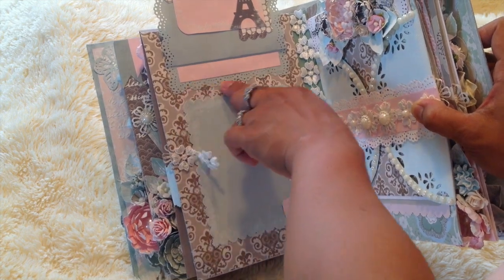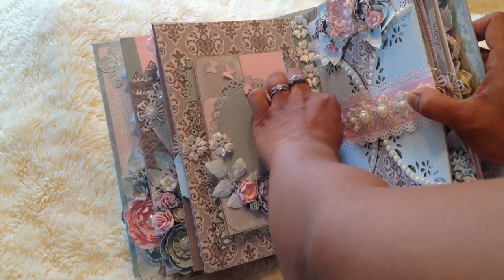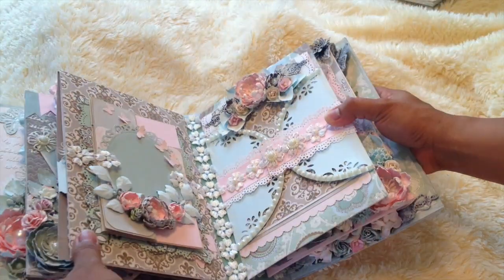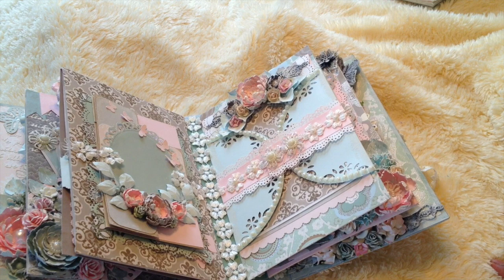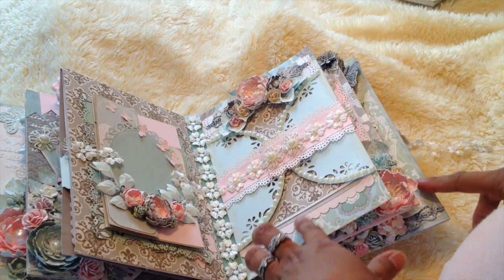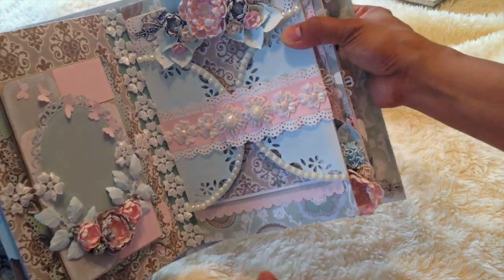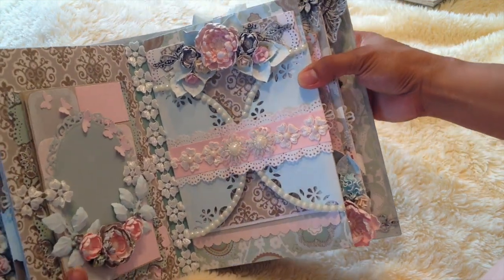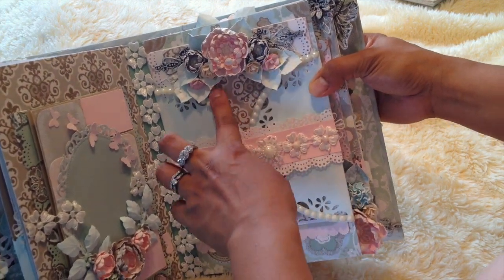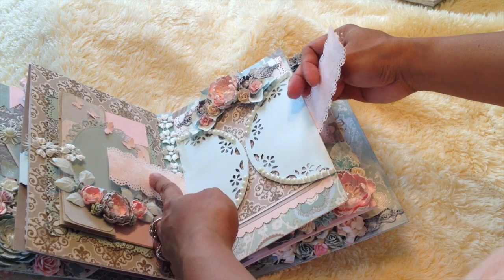There's a little strip of paper for journaling too. I didn't put any wording on this mini album because maybe after I put the photos in I'll add the wording there. Okay, so let's go to the next page.